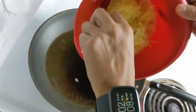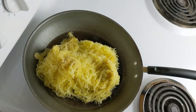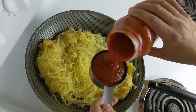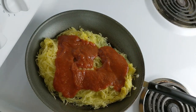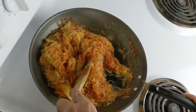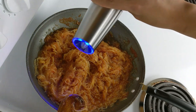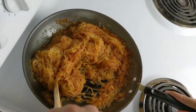Now we have a medium pan on medium heat with a little bit of olive oil. We're going to go ahead and put our spaghetti squash in. I'm going to add about one cup of marinara and give it a good stir. I'm going to go ahead and add some salt and pepper, give it a good stir. You're only going to warm this up for about three to four minutes and then you're all done.